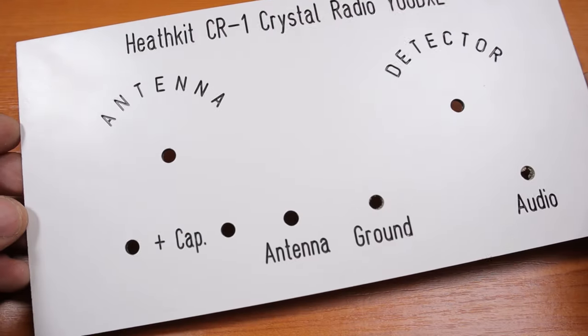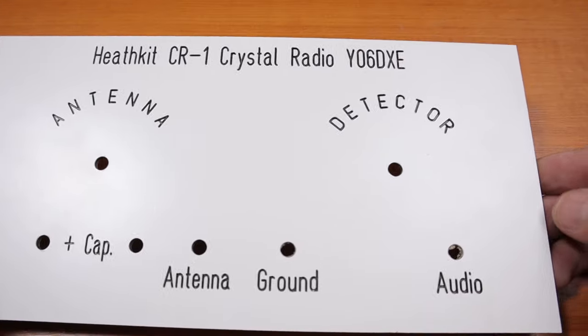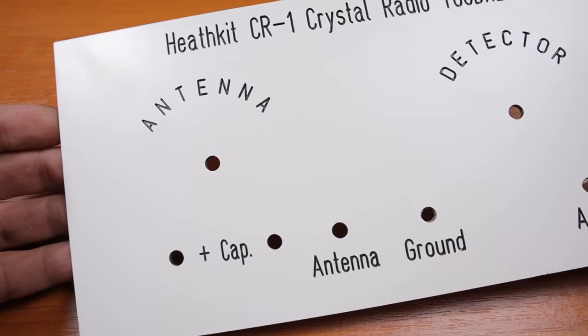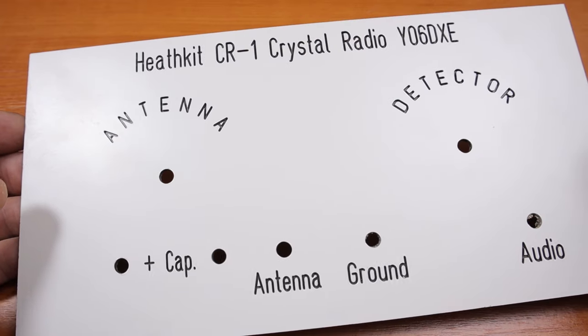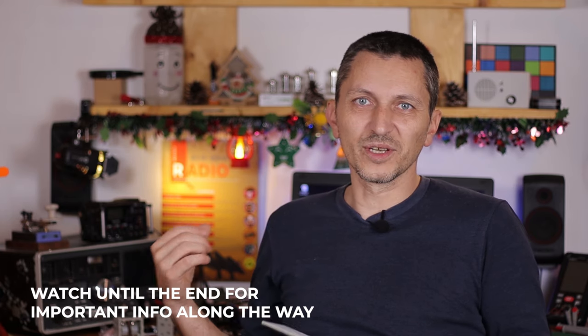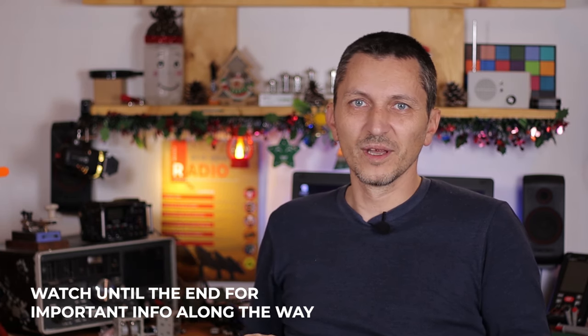This one is a return to my childhood, thanks to my friend Henrik in Germany who sent me this nice faceplate for a Heathkit CR-1 crystal radio set. Obviously it's just a faceplate, so we're going to build a receiver. I'm going to call this one the friendship receiver, because most of the components I have are actually components received from friends from all around the place. I think it's fantastic, and this is a nice memory I'm going to keep on the shelf.